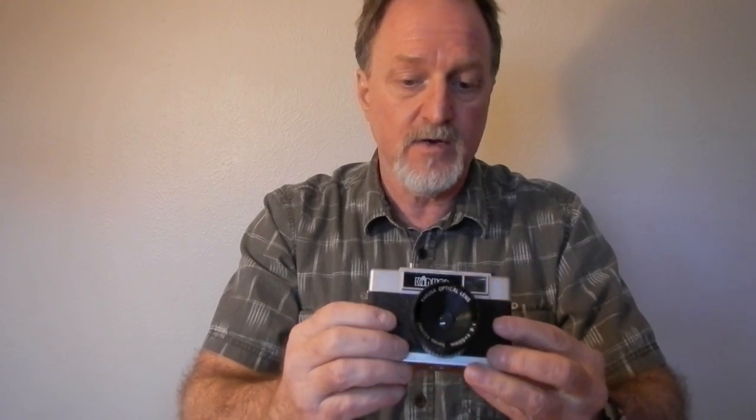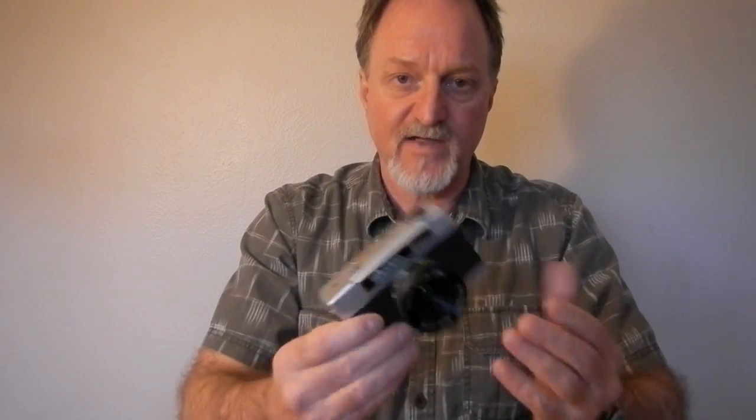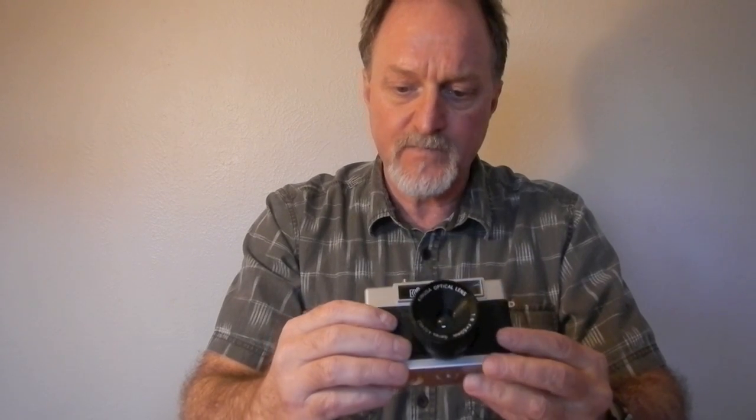They're all just a viewfinder camera with a cheap lens, and that's it. I may do some modifications to this just for fun, since it's not worth anything. I saw some cool stuff that a guy did on Instructables — I'll put that in the notes below. So if I modify it, I might shoot with it again. I'll see you then.